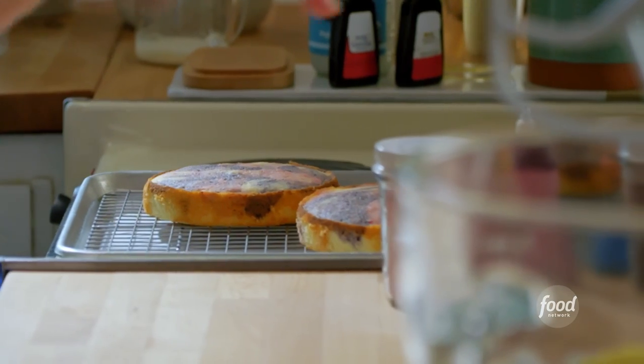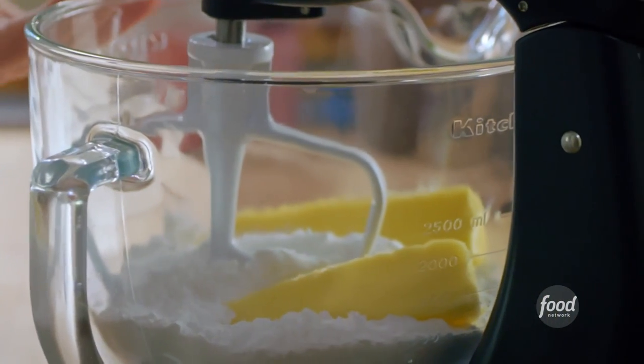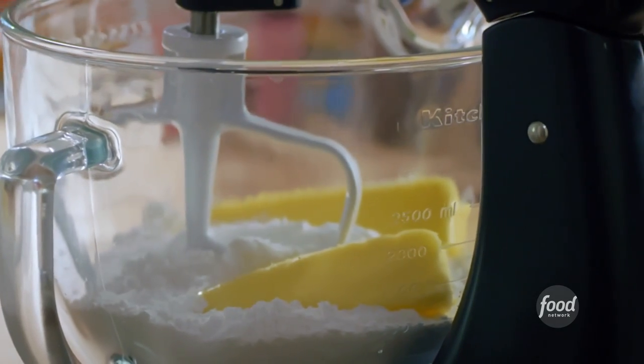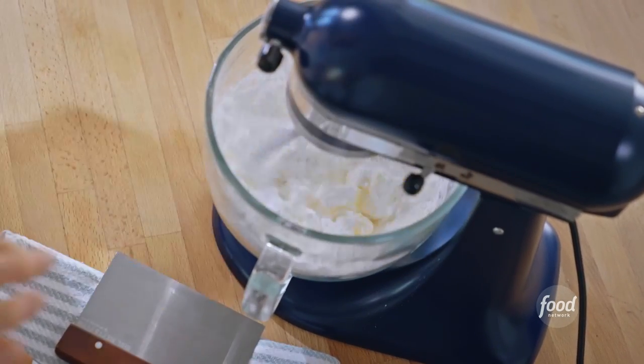My cake layers are cooling now — I'm so happy with how they look. I'll get going on the classic American buttercream. I've got one cup of softened unsalted butter in my bowl, along with four cups of powdered sugar and a couple of good pinches of salt. I'll mix this until the sugar and butter combine.